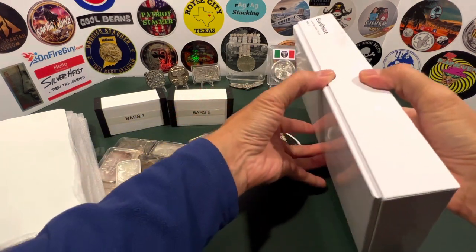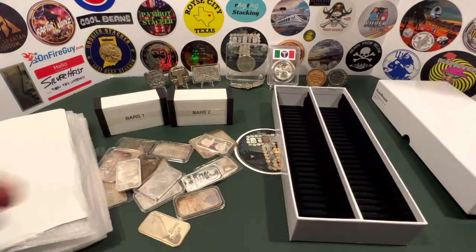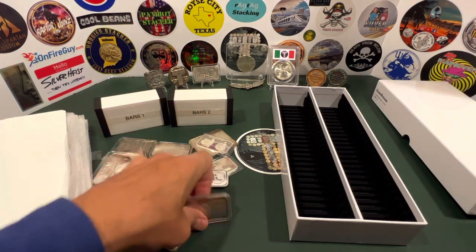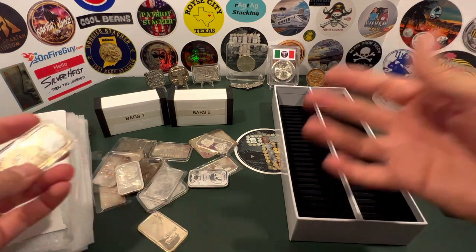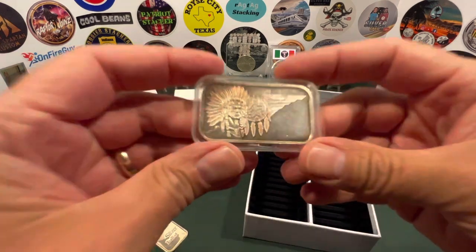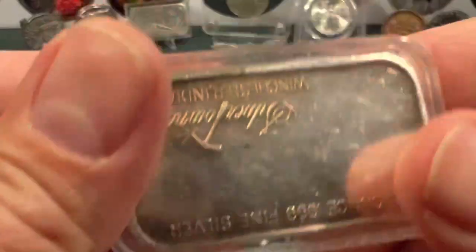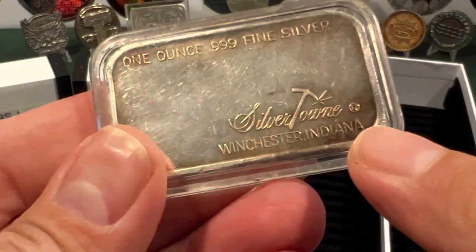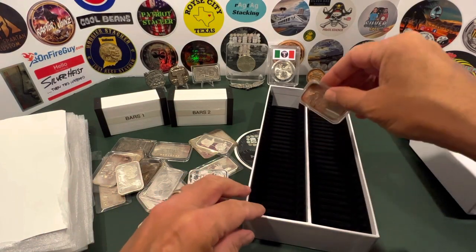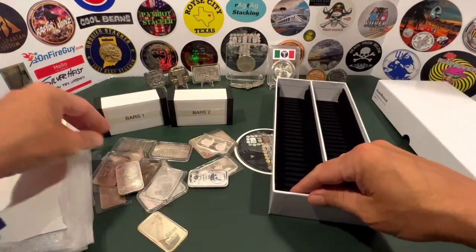I already have some in capsules. This is a very nice box — it will be the forever home for a lot of these. I don't know if I have more than 50 or less than 50, which is one of the reasons for doing this video, to get organized. Here's number one right here — we'll put the chief in. This is Silvertown, Winchester, Indiana. An oldie but a goodie, and as you know, I am a Hoosier.